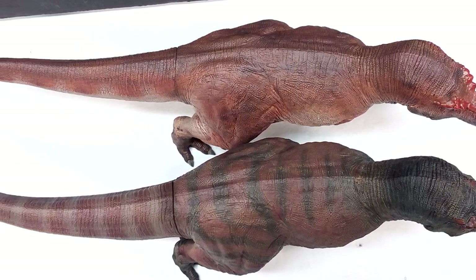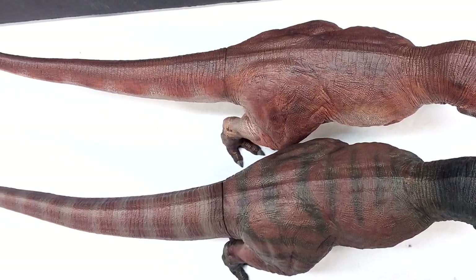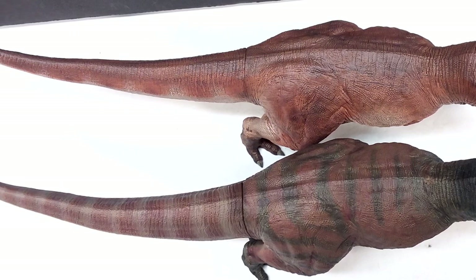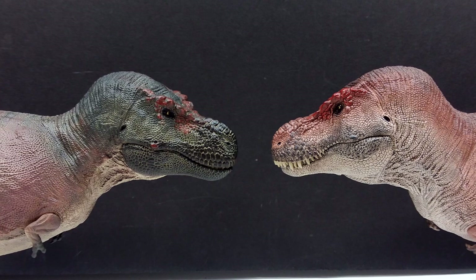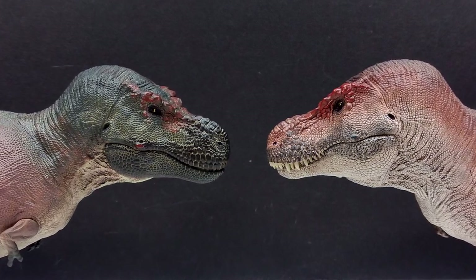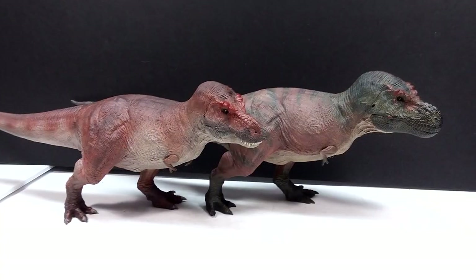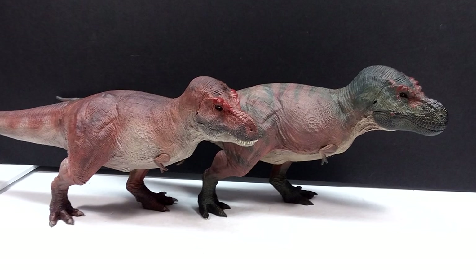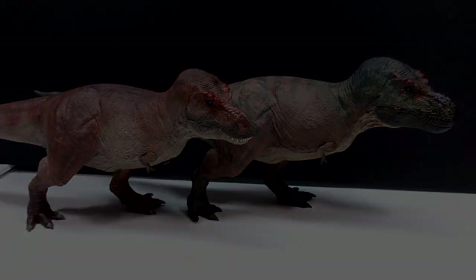As a whole, both figures far exceeded my expectations and are easily two of the nicest Tyrannosaur figures you'll ever see. I highly recommend picking up both. If you're interested, links to purchase on Big Bad Toy Store are in the description — that's where I purchased mine. Go grab yourself both, or at the very least one of these amazing Tyrannosaurs. Make sure you like, comment, and subscribe, and I'll see you in the next review. Thanks for watching.